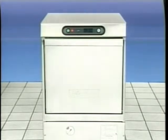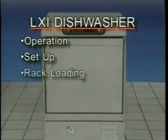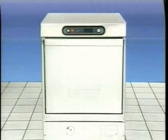During this program, you'll learn how to properly operate the LXI Dish Machine, including setup and proper rack loading, how to shut down the LXI and clean the unit when you have completed operation for the day, and how to perform minor maintenance procedures. Your company has invested in the Hobart LXI undercounter warewasher, the best in the industry.